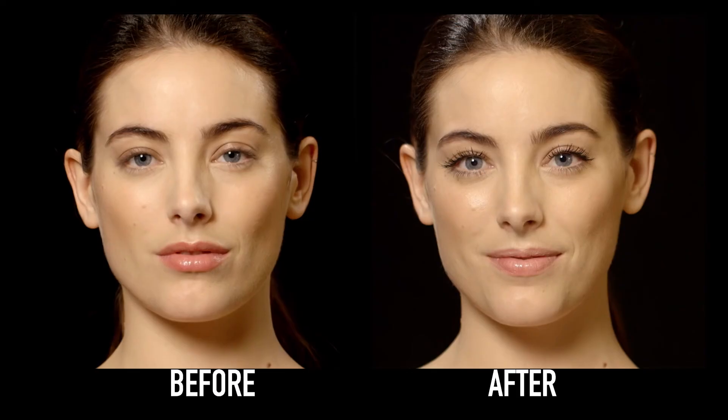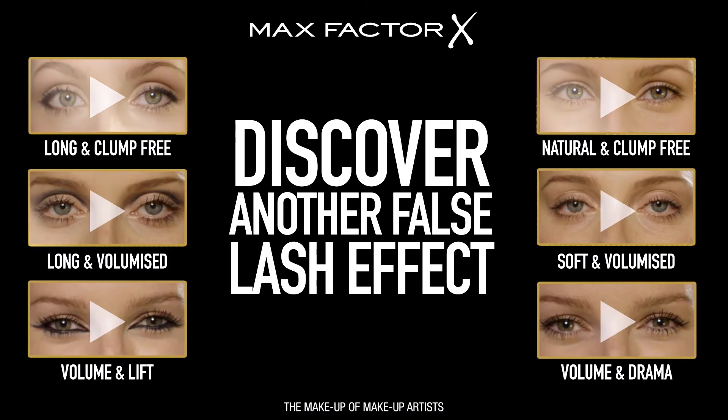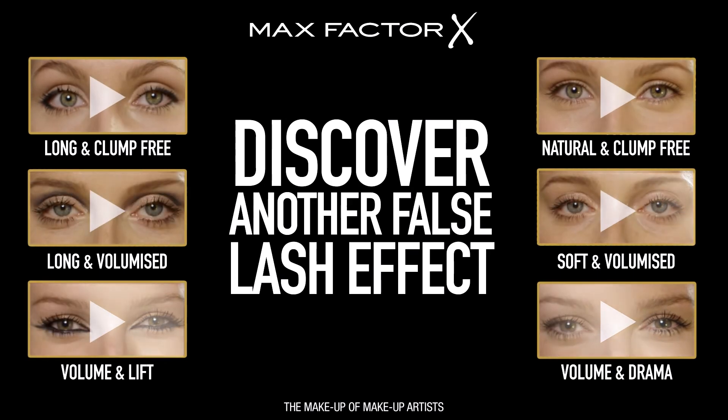False Lash Epic — literally no lash is left unseen. If you've got a great lash tip please post it below. Check out our other tutorials and make glamour happen for you.